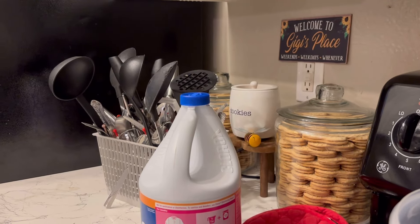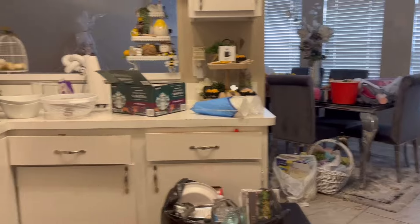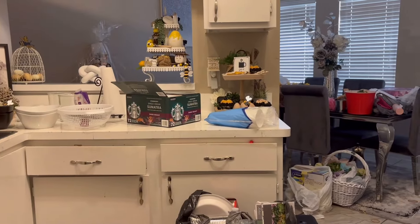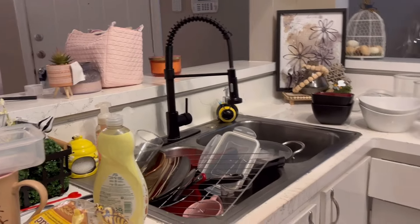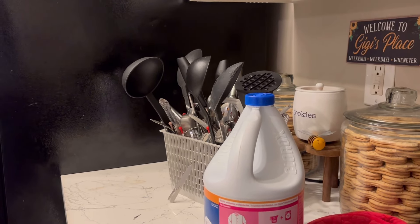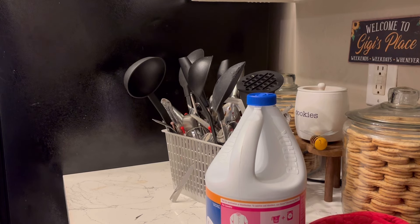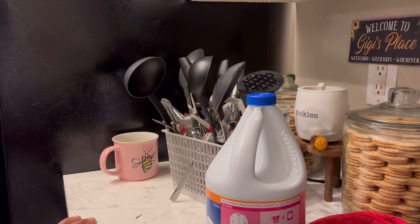Alright guys, my kitchen is a mess and I just want to show y'all. That's the dining room over there — I'm making stuff but the kitchen is a mess and we need to go ahead and get it in order. Look at that. First I want to empty the dishwasher — I emptied it yesterday and didn't fill it up. I'm gonna go ahead and empty this little caddy right here and finish drinking my coffee as we do this. Let's get busy.